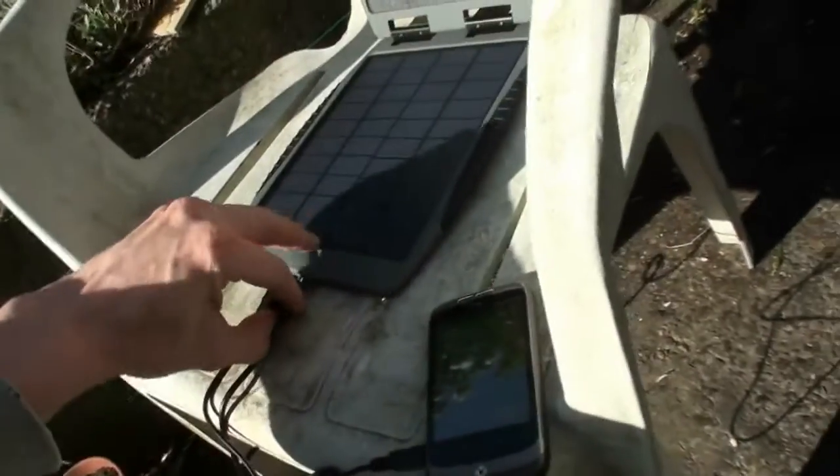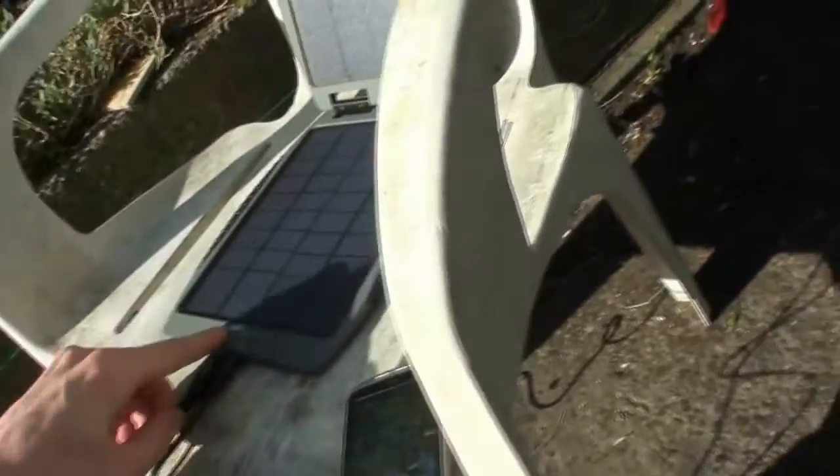Normally I charge the battery up first and then charge everything else via the battery, rather than plugging things directly into the solar panel. To be honest, I did have a cheap camera from a second-hand shop and I plugged it into the panel the other week — it completely fried it, it just didn't work anymore. So double-check before plugging devices straight into the panel.